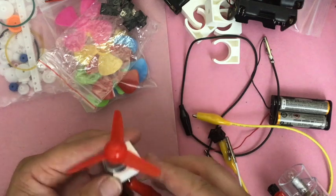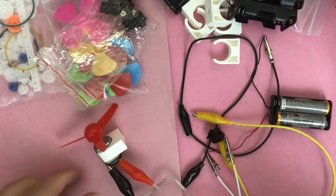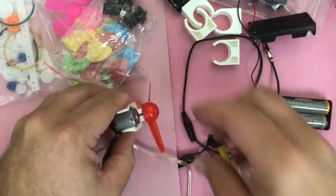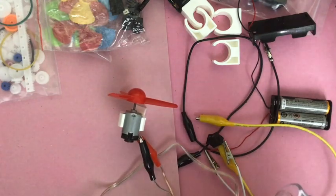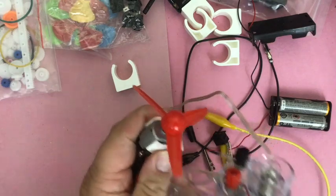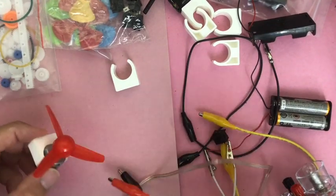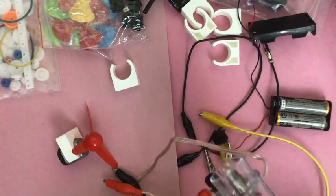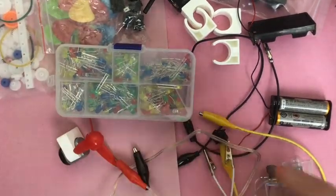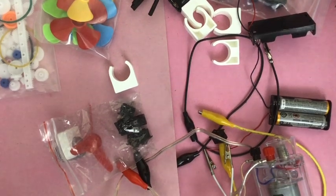Hooking up the alligator clips to the motor takes a bit of finger work, and I need two hands for this. But you get the idea — they generate electricity, they're not making it, they're generating it. You can also talk about what happens if you try to run the motor without the light bulb, and get into resistance: why is it easier or harder? Throw the LEDs back in, hook them up — and the switch too. There's a neat little kit. I'll put some links in the description.